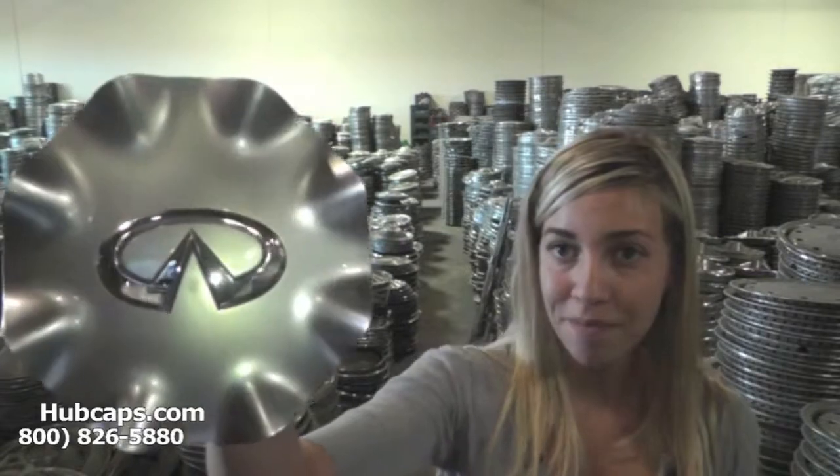Let's take a close look at one of our Infiniti car and auto accessories. As we take a close look, please keep in mind all of our hubcaps here are fully restored. We take pride in the quality of hubcaps that we have to send out to you.